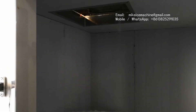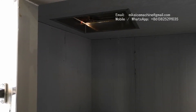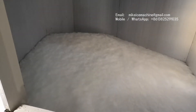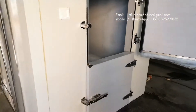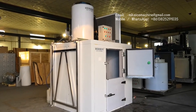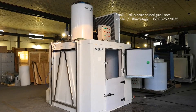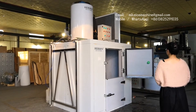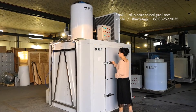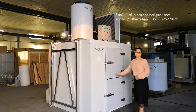The ice will stay very dry inside the heat-insulated ice room. And that is the ice outlet. Now we are going to close the door of the ice room. It is very convenient.